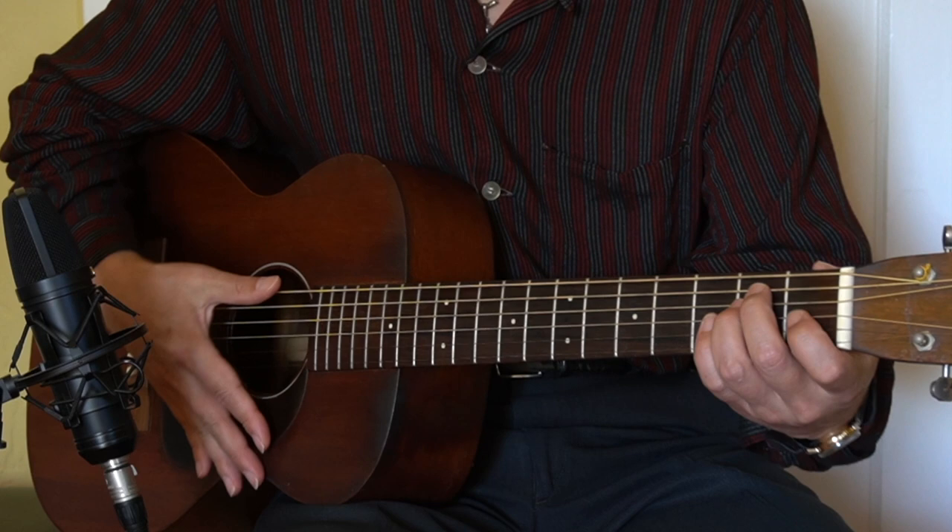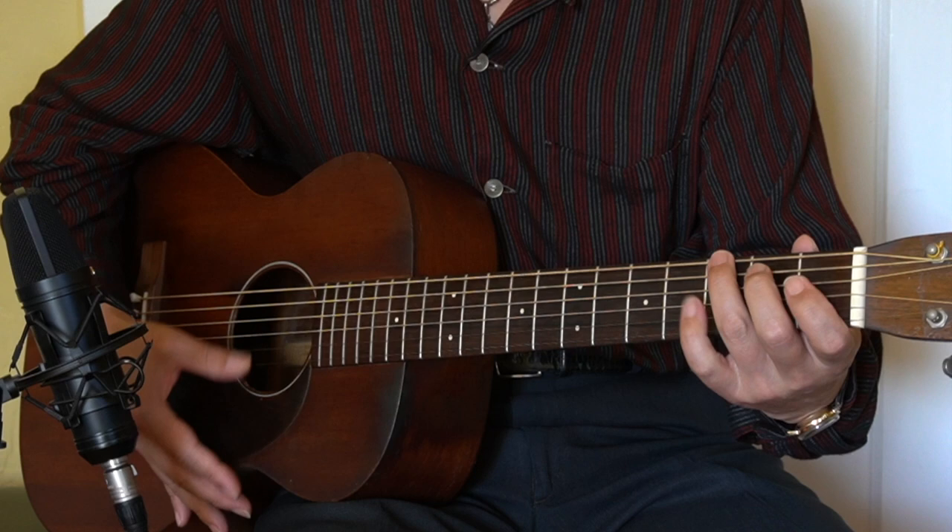Let's check with the E chord in open position, and let's check with the A chord in open position.